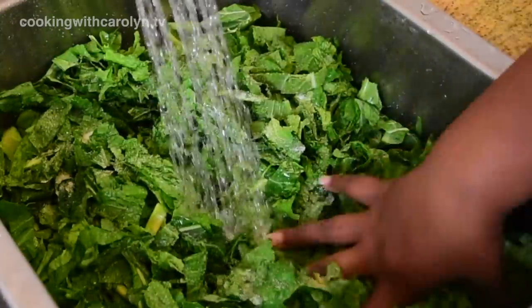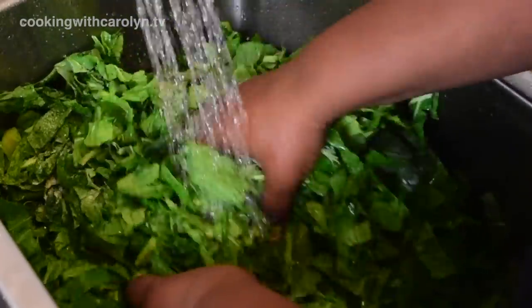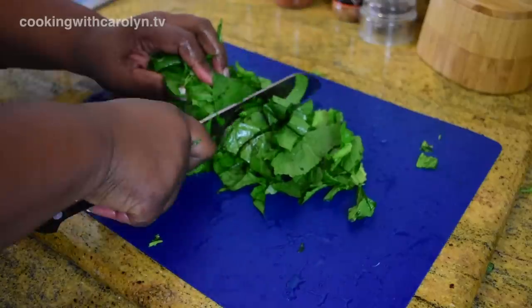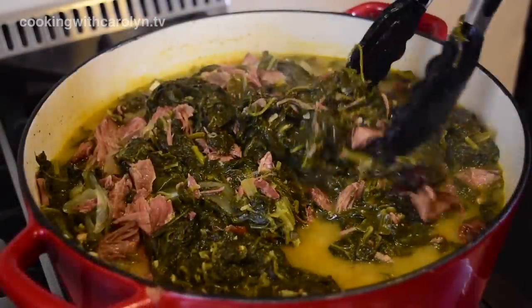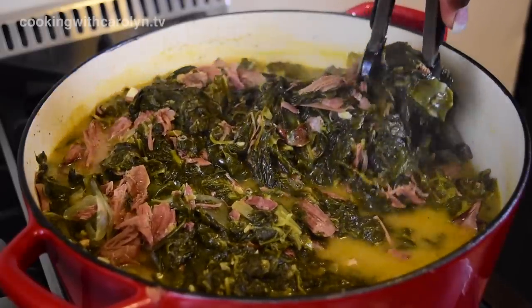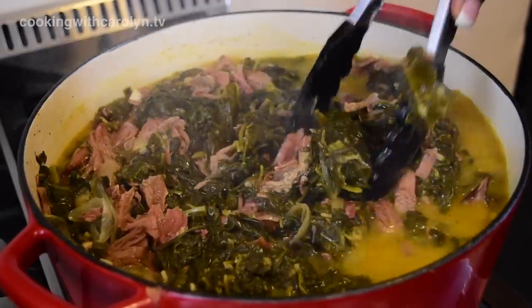What's up guys, hopefully all of you are doing well. In this video we're going to be making my southern mixed greens with smoked turkey. This mixture has collard, mustard, and turnip greens, and I even threw in some spinach. This recipe is so easy, but most of all you have lots of flexibility, so let's get into it.